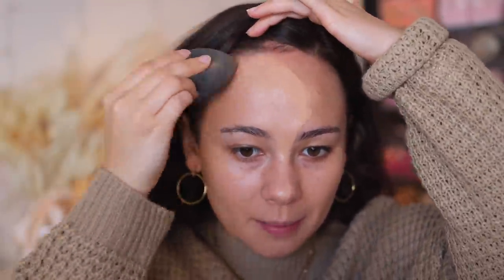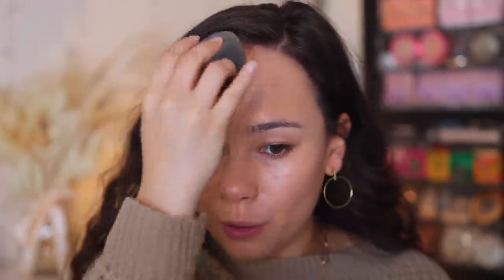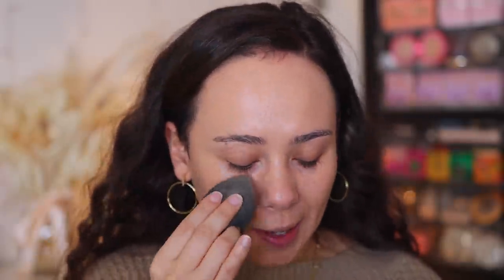I'm just using a beauty blender to spread this out. I will admit this is probably not my favorite foundation from Dior — it's probably my least favorite they've come out with — but you can't tell me that this doesn't give the prettiest glow if you're going for something glowy.